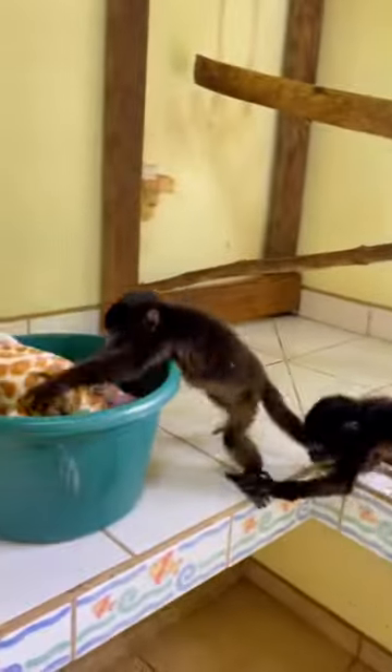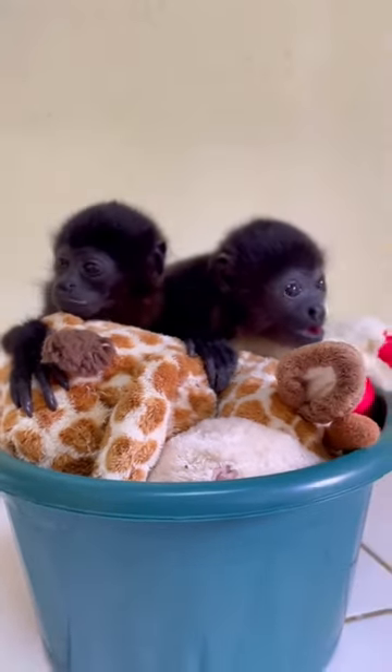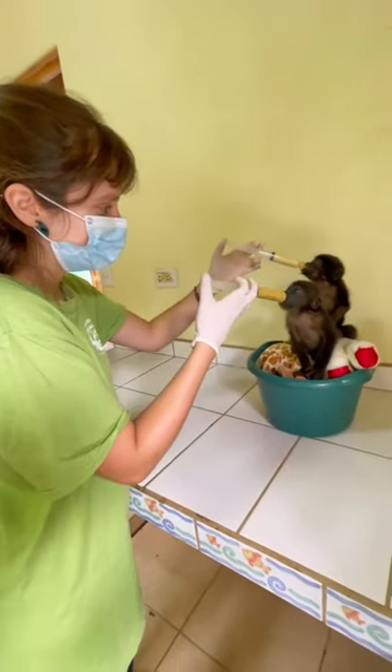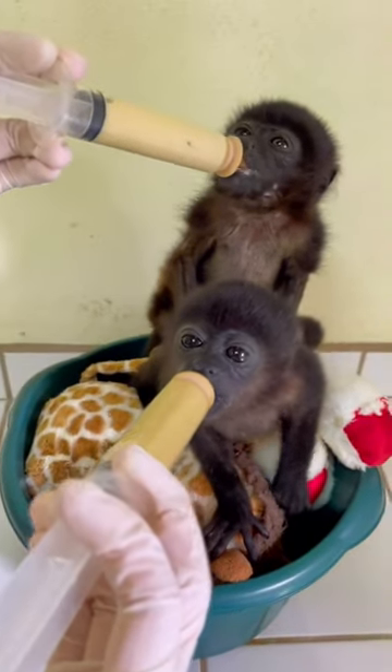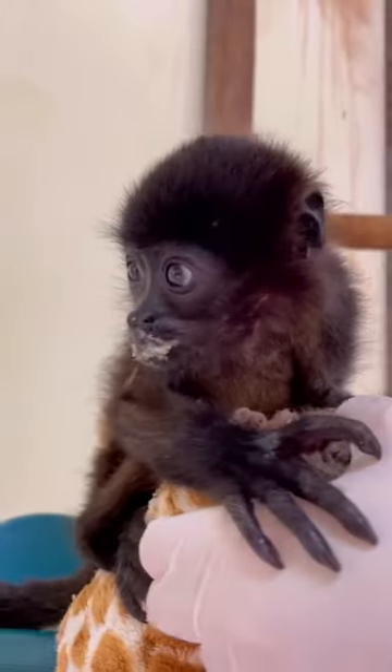The babies are hungry. Talented clinic intern — look at her go. Mateo and Loki's favorite time of the day. All done.